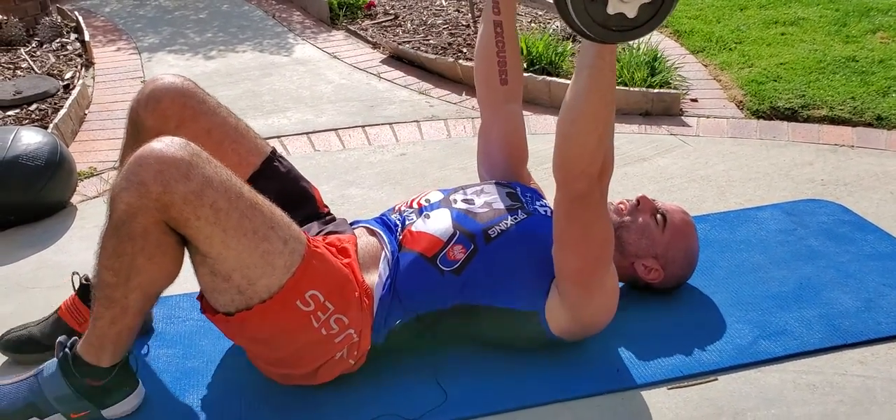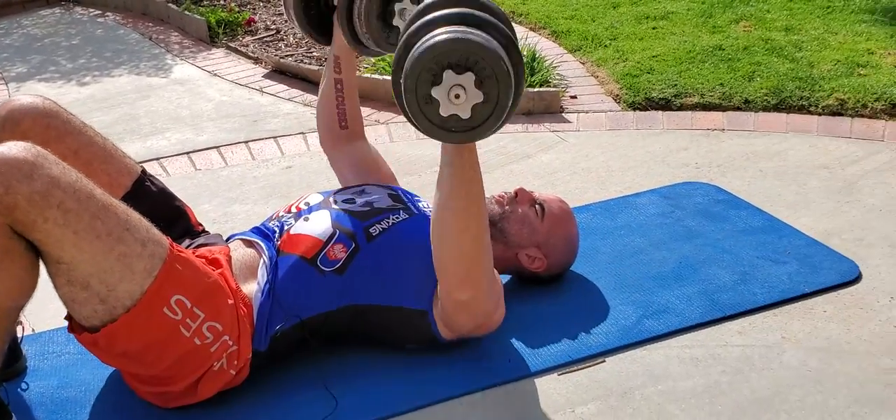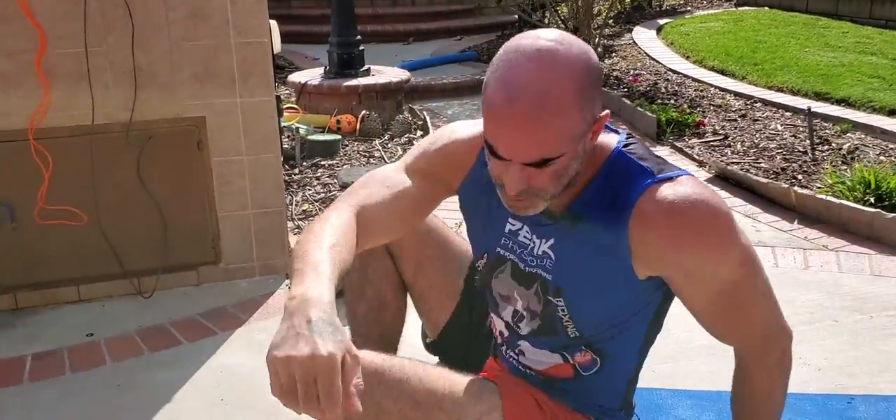Depending on how much weight you have, you can do 10, 12, 8, 15, 20, or 25 reps — whatever. Get the work in. Don't worry about getting burnt out because of the way this circuit is done.